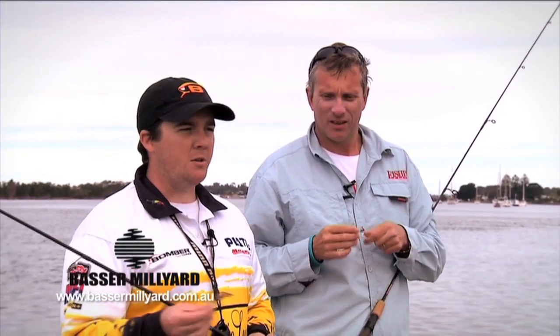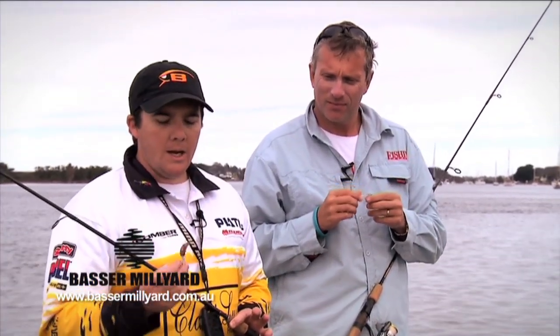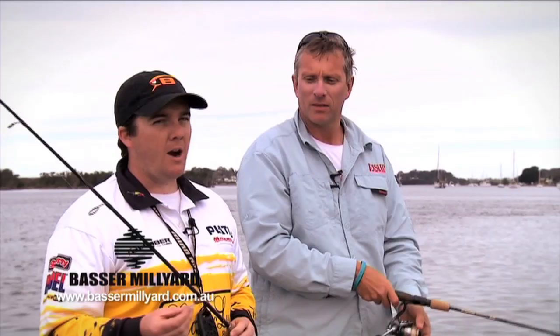This is the deeper diving version — we're fishing in five to six feet of water here, and this will get down probably just above the bottom. Expect to catch a lot of flathead, a few bream, and we catch more than the odd whiting on these lures as well, so they're a great little choice.